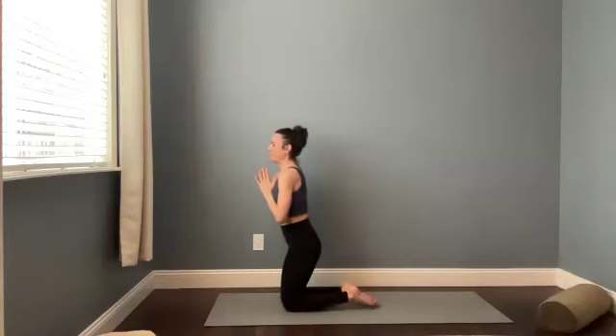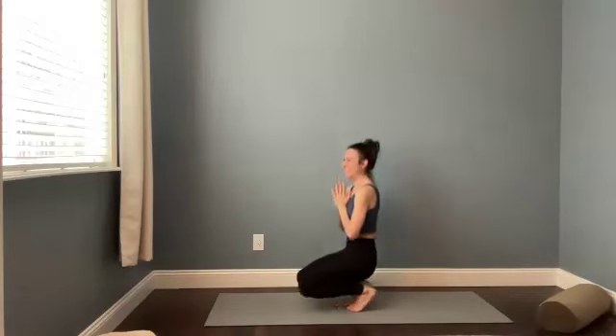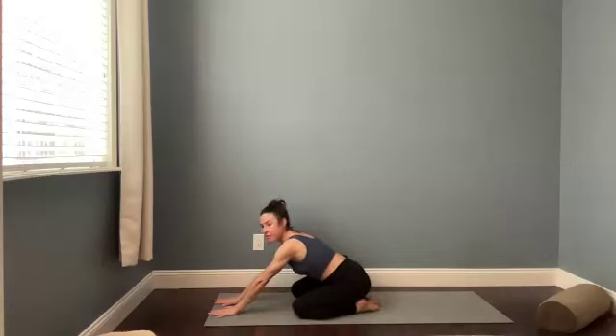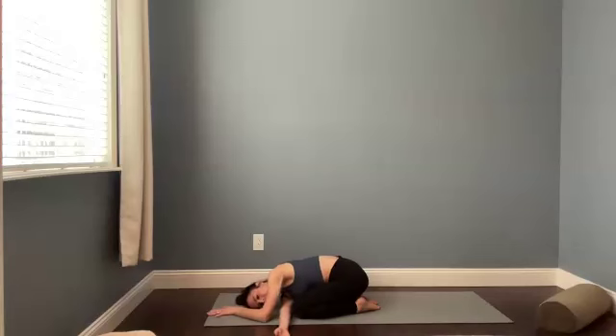Just here for three. Two. Last one. Separate your knees wide and then walk the hands forward. We're going to find thread the needle. Bring your right arm underneath between your left elbow and your left knee. Just melt down onto the right side of your face. You can also bend your left arm and bring your left hand underneath your right temple. Or reach that left arm forward and slightly to the right to find a stretch through the upper back.